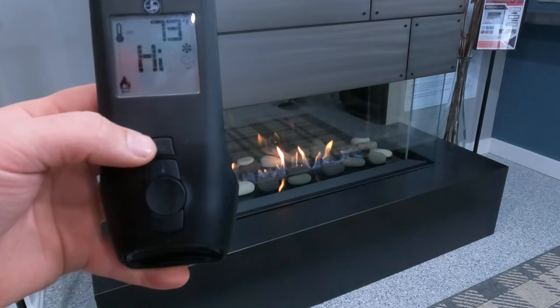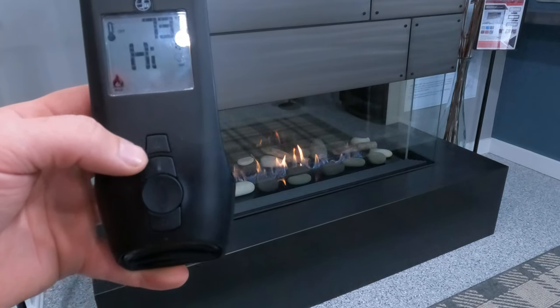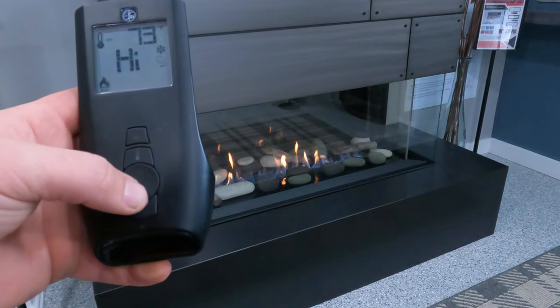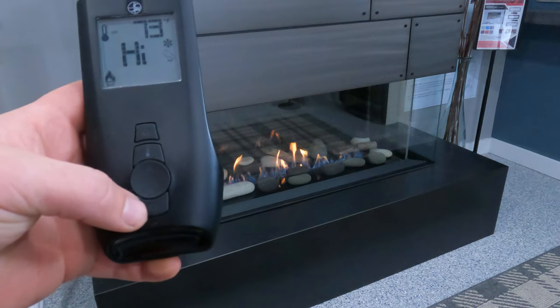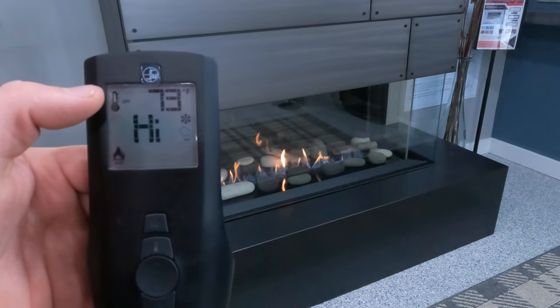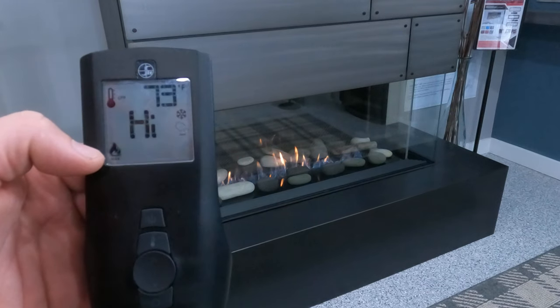So what do the buttons do on this? This top button here is our main power button. The button right underneath it is the thermostat button. The circular button here has an up and down arrow, and at the bottom we have our little scrolling wheel.